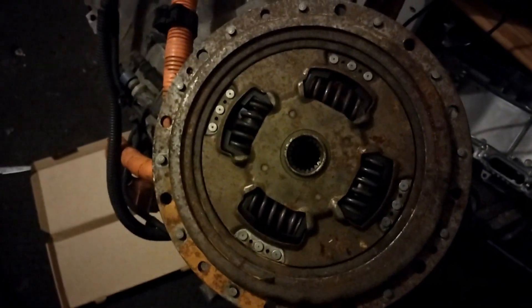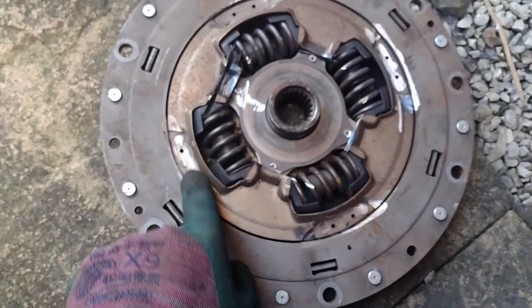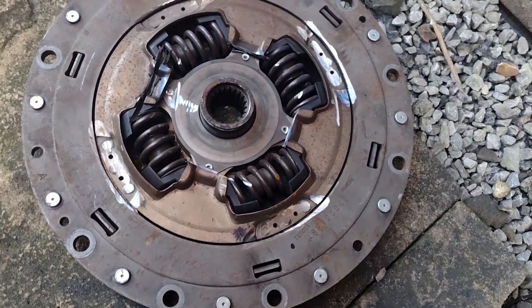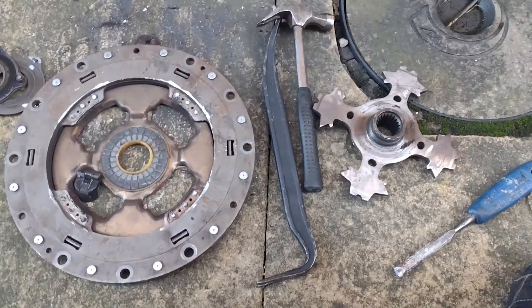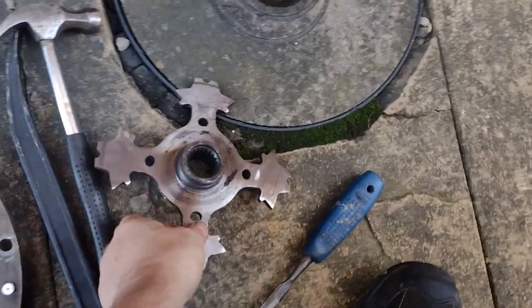Cutting there didn't work — still in the middle. So I've ground these down and hopefully that's going to get us out. After a bit of bashing, grinding, and more bashing, this is the piece we want.